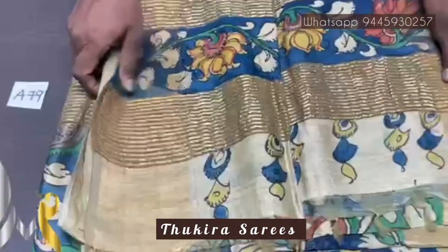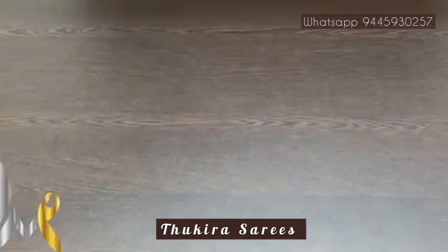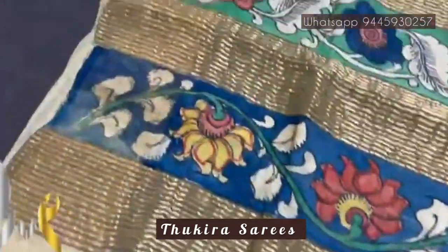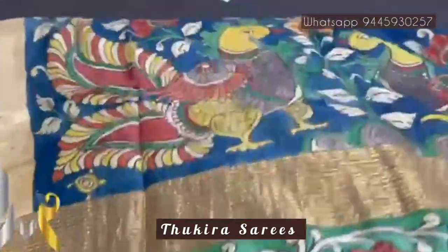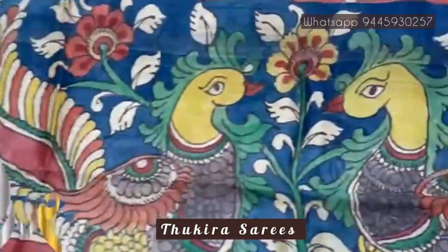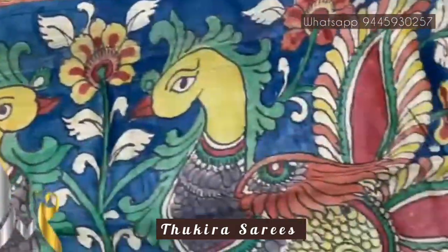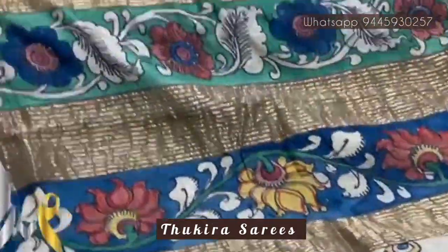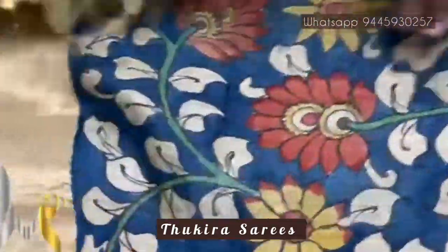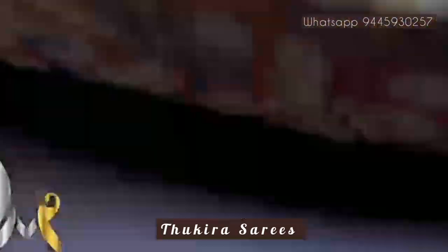Pure pen kalamkari on Taza silk — a very beautiful, soft, lightweight boiled acid-washed Taza. We have a very beautiful pallu here, completely handwritten and hand-painted pen kalamkari peacocks — dual pick-up design with florals done on a base blue color, along with a very beautiful kodi design in the pallu. The same blue is given for the blouse piece, matching the pallu, with floral design.